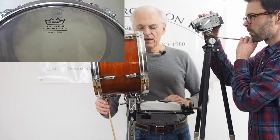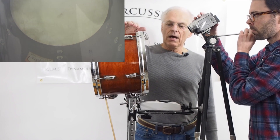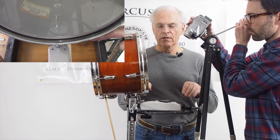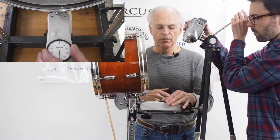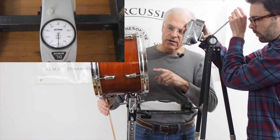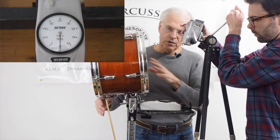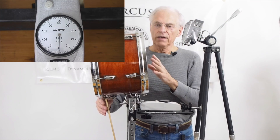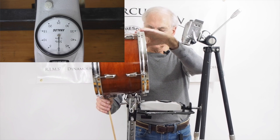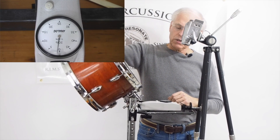We have the apparatus set up here, and I've got a stick holding the drum. What I'm going to do is take that stick away, which will allow the drum to rotate down and put pressure against the pressure gauge. The gauge is zeroed out and ready to go. By the way, this drum is totally empty — we have a clear head on it so you can see inside. This is strictly the weight of an 8 pound drum on this pressure gauge.